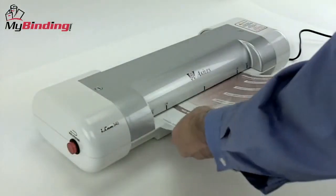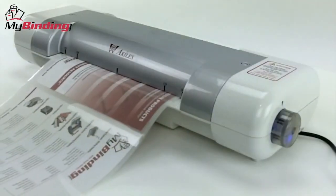Simply line up your materials, close the pouch, crease it in first, and the iLAM takes over.